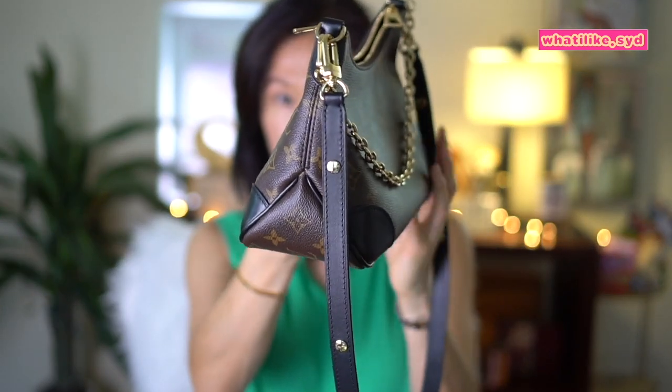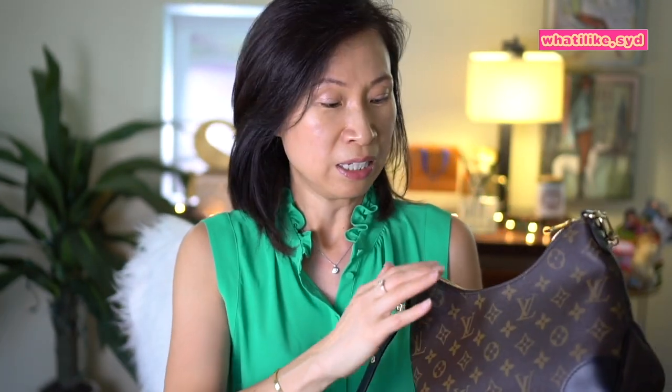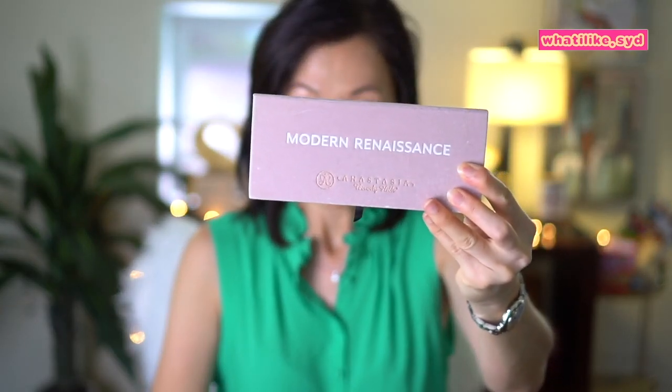I have several things we'll see if it'll fit in here. Before we get started, I just want to let you know that these aren't items I usually carry every day in my purse — I just wanted to show you what can fit. Starting off with this eyeshadow palette.